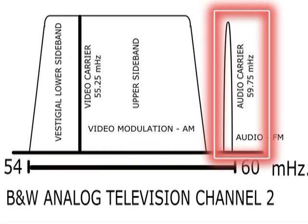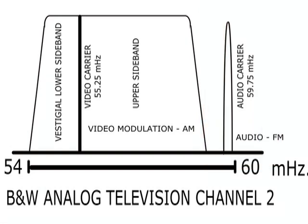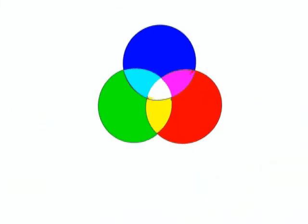A little bit higher is the sound carrier, FM, at 4.5 MHz above the video carrier. In order to broadcast the information required to get color pictures, you must include an additional signal called chroma.